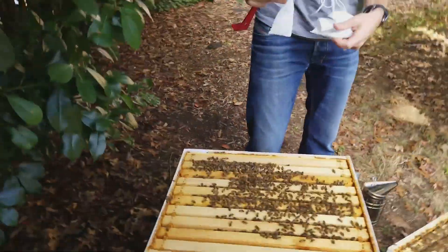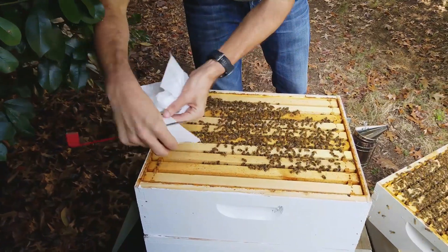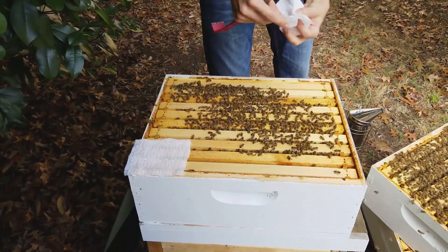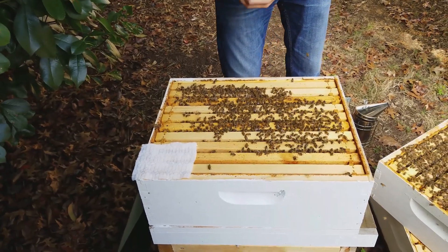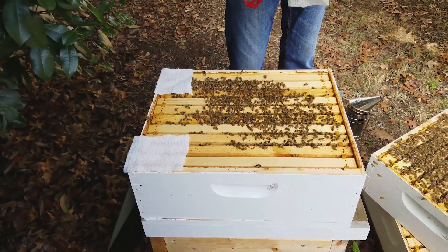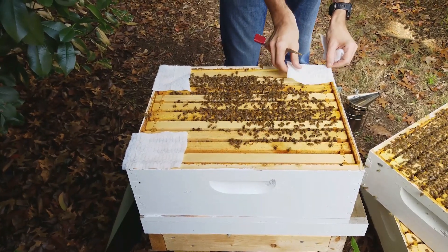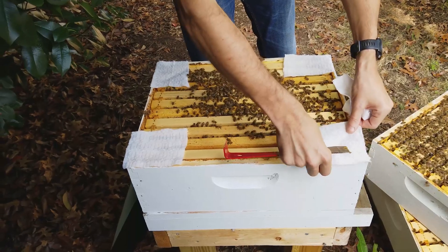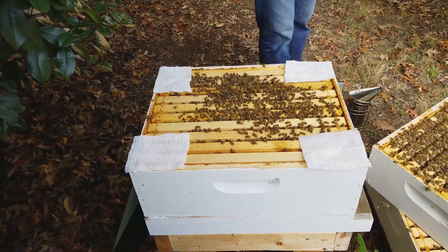We're going to put Swiffers in each corner. In theory this catches the hive beetles — the bees tear up the Swiffer material and when they do, the hive beetles' barbs and legs get caught in it.